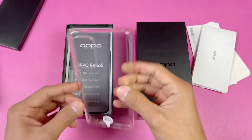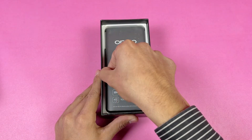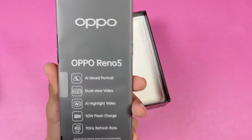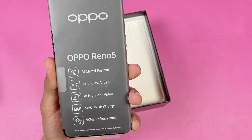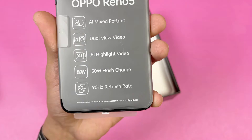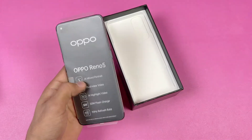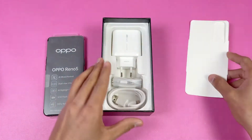Here is the device — the Oppo Reno 5. The main highlighting features include AI mixed portrait, dual view video mode, AI highlight video, and 50W super fast charging. This time we also have a 90Hz refresh rate display, which is really interesting.